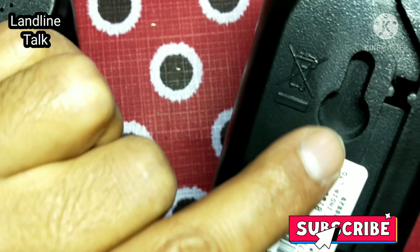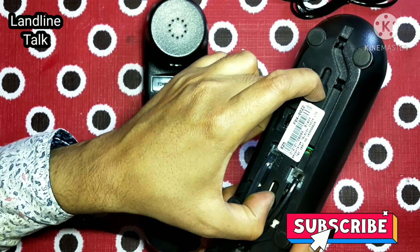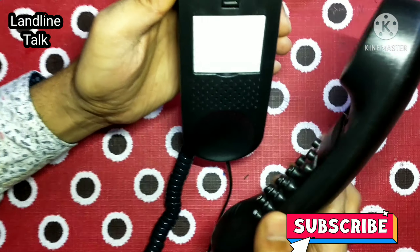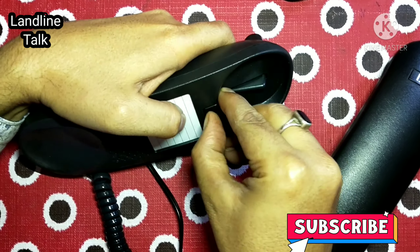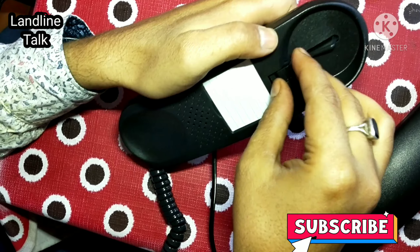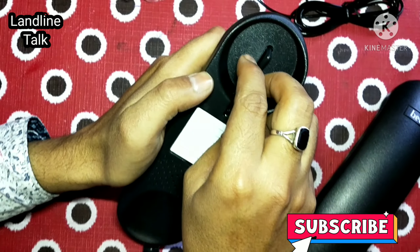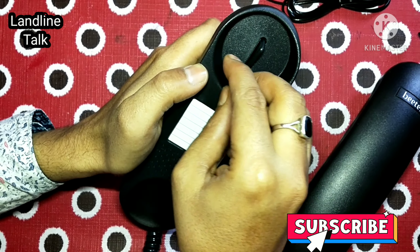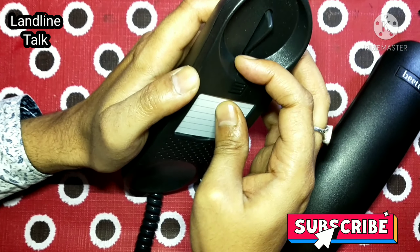For wall mounting, you can put two screws on the wall and then easily mount this phone. If you simply place it without mounting, the socket needs to be reversed. As I show you, you can reverse the socket — as you can see in the picture — to make it wall mountable. Now this phone is ready to wall mount.